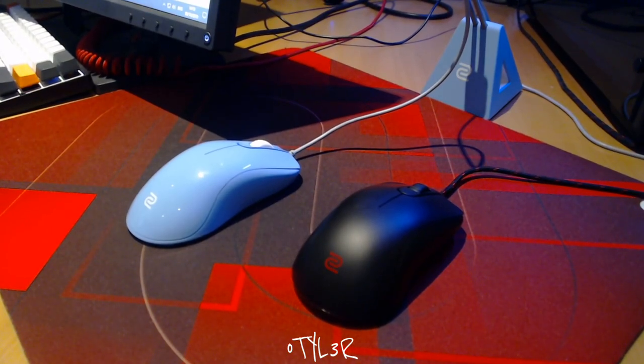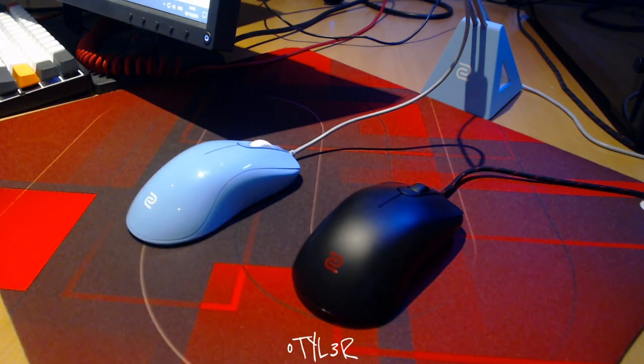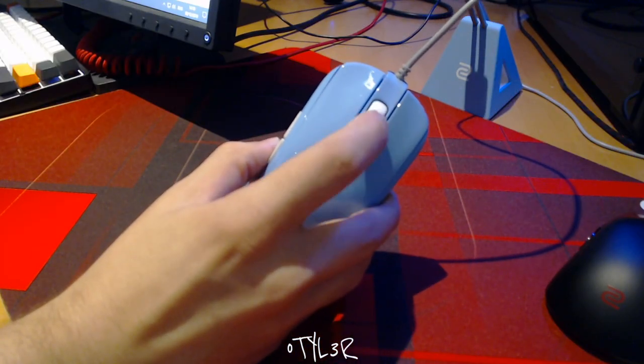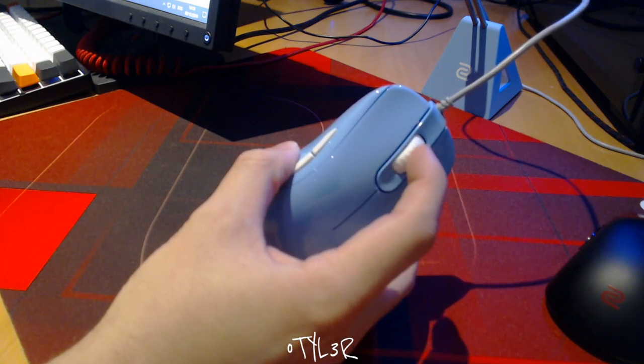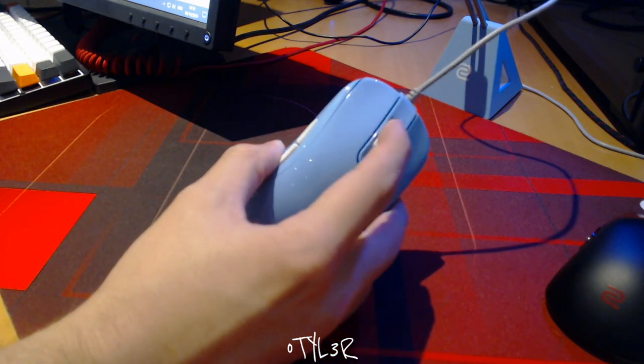The glossy coating on this Divina mouse is an absolute fingerprint magnet. I struggle to keep my copy clean for video clips, and whilst this coating will suit people in drier climates, it might affect your grip if you tend to get sweaty hands. My advice would be to wait until Zowie brings out the matte black version, however if you can't wait you can remove the coating using a little scouring tool — there are videos online which I'll link in the description. The scroll wheel has also been upgraded: the steps are way more defined with a lot less wobble in all directions, and it also sounds considerably louder, which is something Zowie has been criticised for in the past. I'm going to do a quick comparison between the old and new scroll wheel with a sound test.